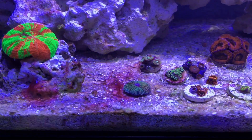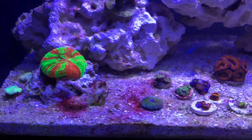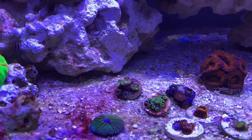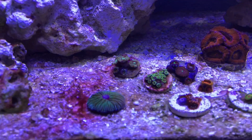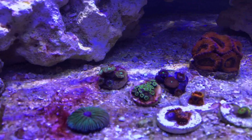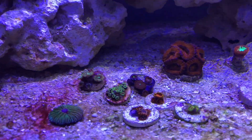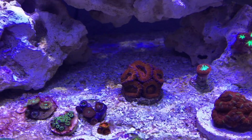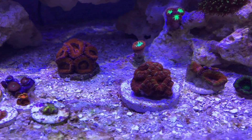Got a little plate coral here. I'm dealing with cyano right now, but it's the first pop-up and it is kind of a new tank, so I'm not really too mad about it and we'll get it straightened out. Zoas — got some musicians back there, some Utter Chaos, some orange Bam Bams, Rastas, and a couple of people eaters. Big, fat, healthy A-can — I got that from the guy I bought the lights from as well, along with this A-can right here.